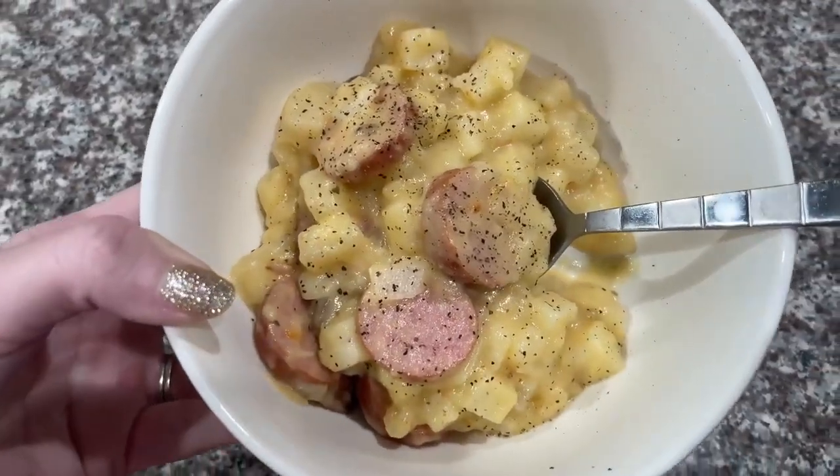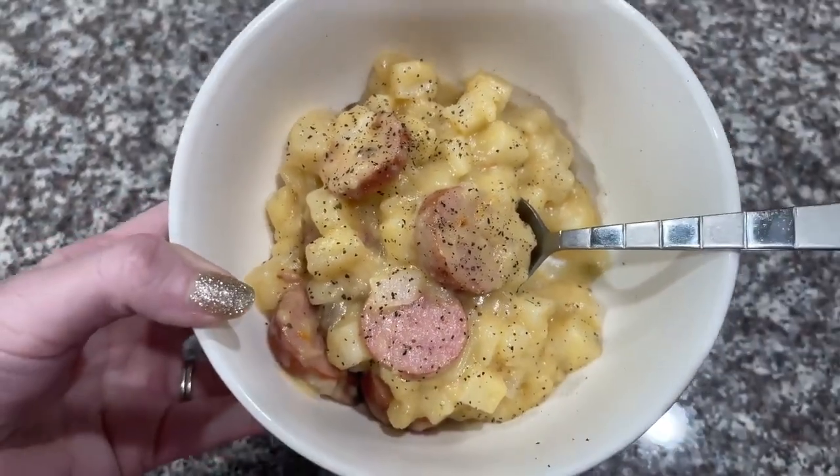This breakfast casserole is so easy to make and so delicious. Today on Rooster's Recipe I'm going to show you how to make my very favorite crock pot mac and cheese. This recipe was originally inspired by Trisha Yearwood.